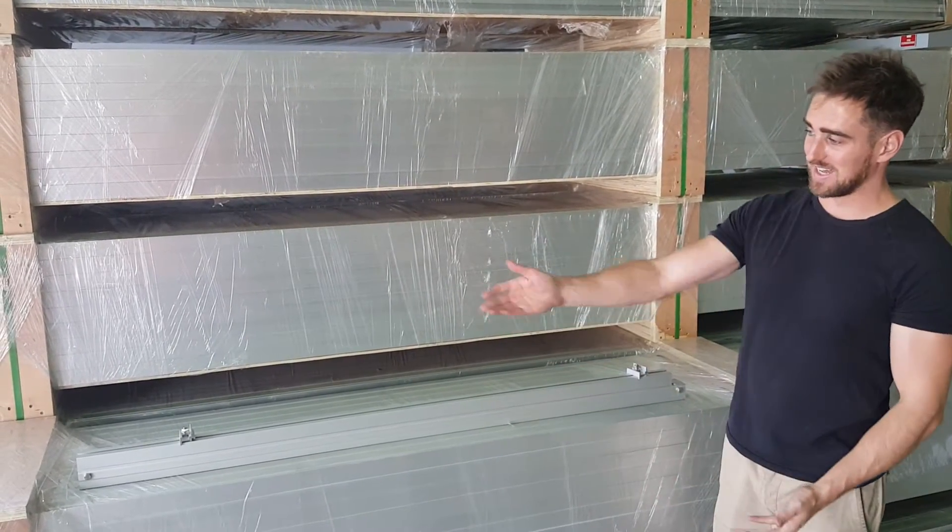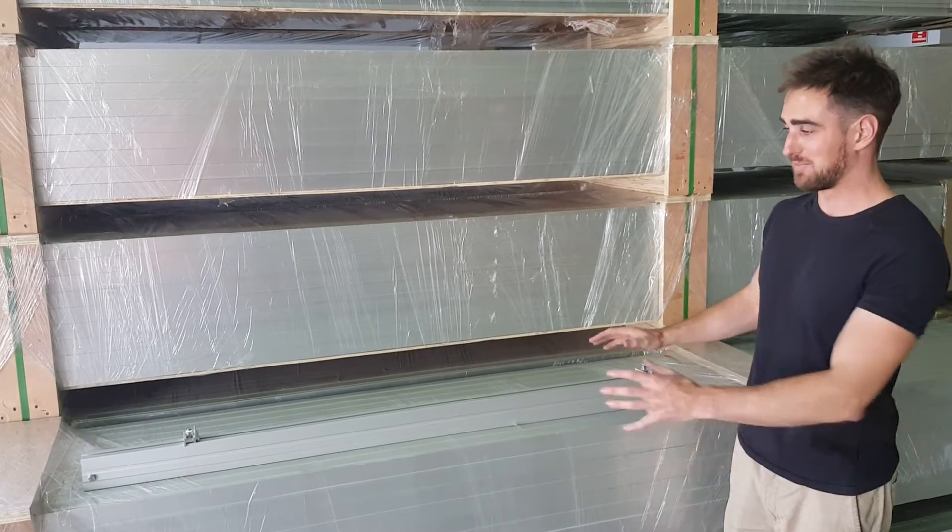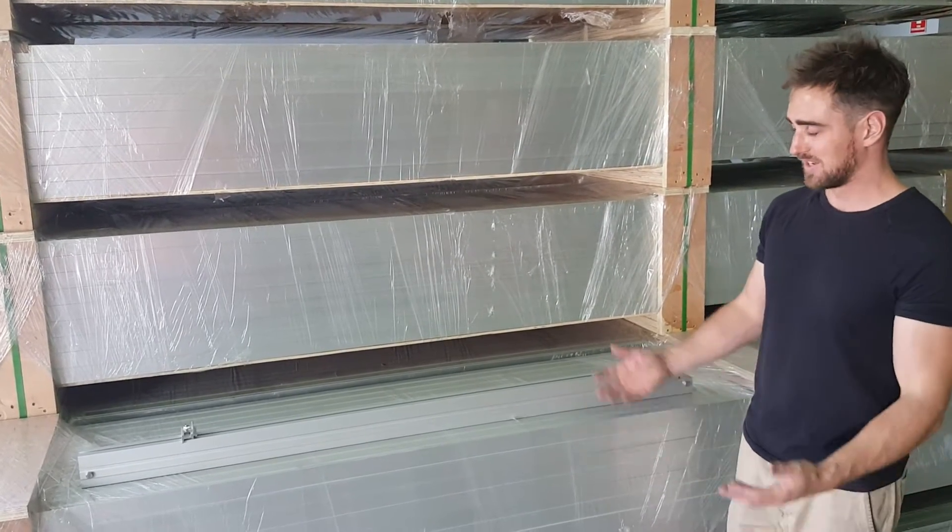It comes out of the box as you see it. The rail clips to connect the rail are in place for a very quick adjustment on the roof.